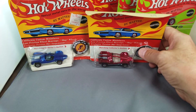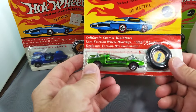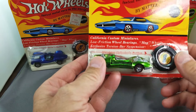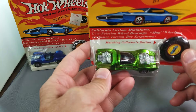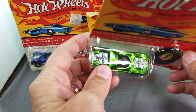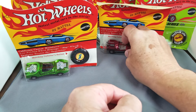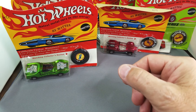Next up: light green Mod Quad — look at that. I love Mod Quads, and that light green looks so nice. Those motors are super, super shiny — so pretty. I hope you're watching this on your big screen TV so you can take in all the fabulous colors.